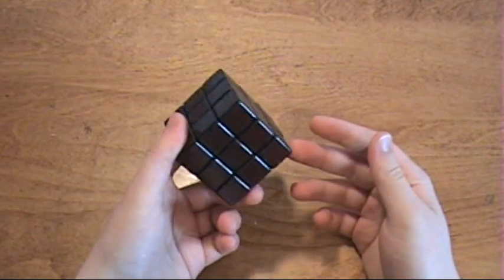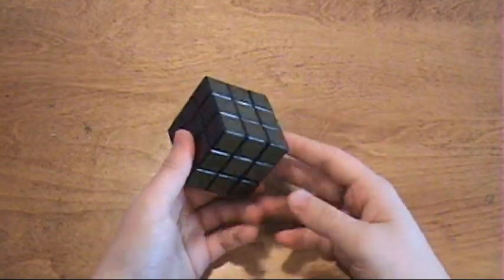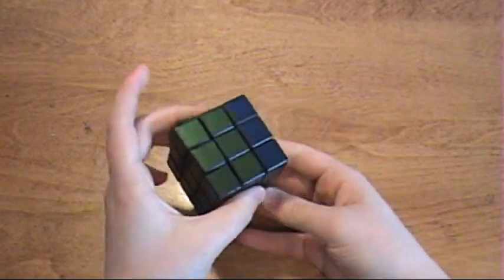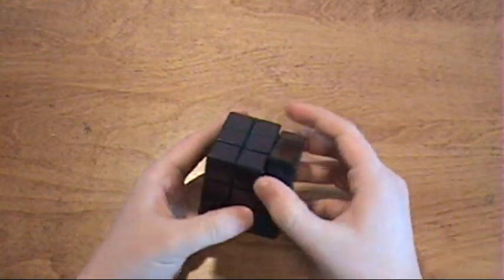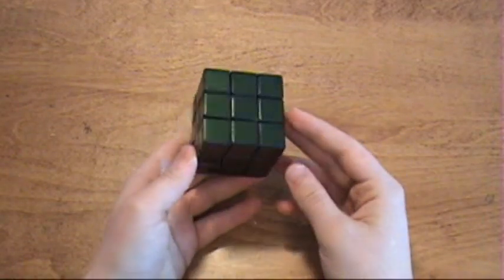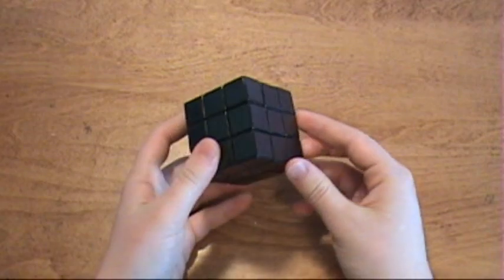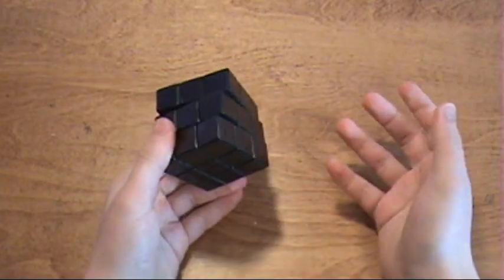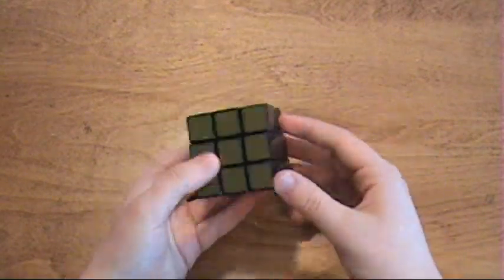This is also very hard to solve. It is a good challenge, but to me it's an annoying challenge. It takes me like 5 minutes to solve, when it regularly takes me 30 to 35 seconds. In conclusion, I can safely say that you should not get these for a black cube. If you want to get them for a white cube, you can go ahead and try it, but I'm not sure if it will be worth it for the $5 that they cost.